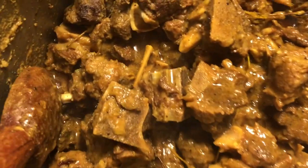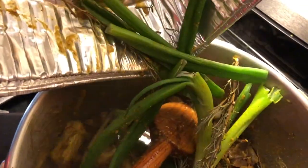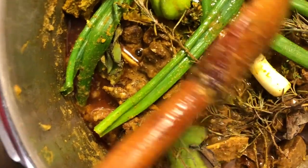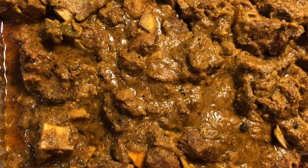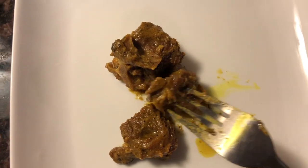My meat has been cooking for about two hours now and it is done. I'm going to put in the remainder of my seasoning and let it simmer down for another 10 minutes or so. Here is my finished mutton — I took out all the seasonings like the scallion, the pepper, and the thyme.